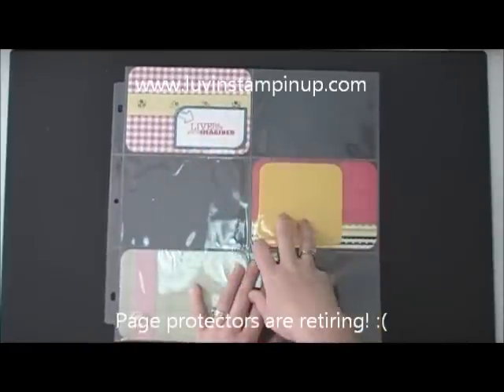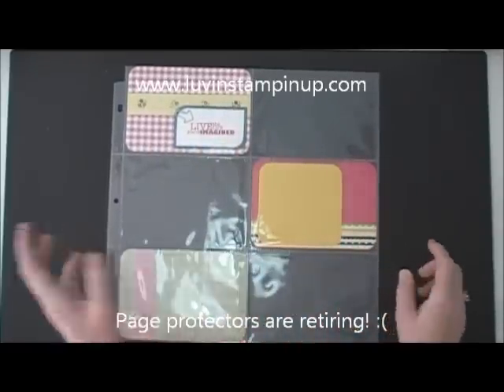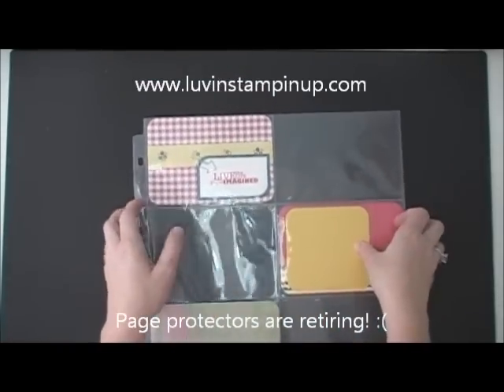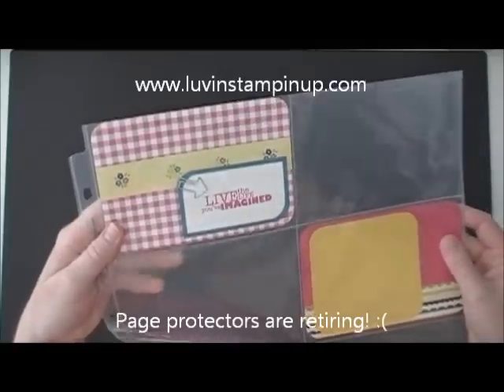I created this layout using some of our new paper that will be in the new catalog, so this is a sneak peek. You're also getting a sneak peek of a new stamp that's going to be in the new catalog. This stamp says 'Live the life you've imagined,' which I love.